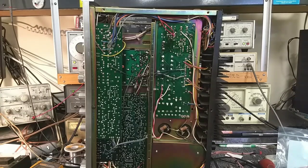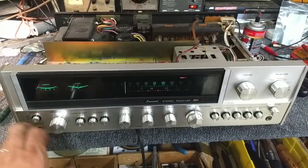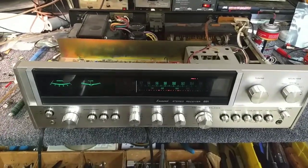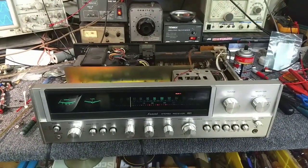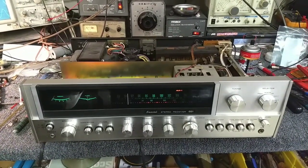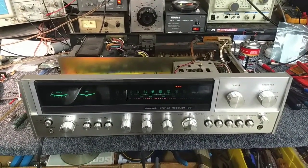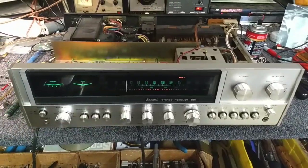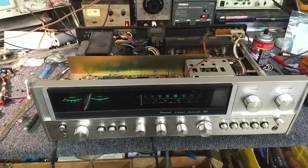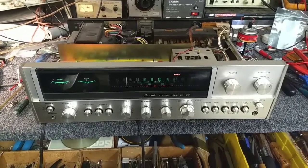Let's go ahead and replace both of those and see where that gets us. New caps are in — let's see if it goes clicky. So that's what it was: bad caps in the protection circuit. Other things can cause it like power supply, regulator, and amplifiers, but this was an easy one. At this point it's a matter of replacing the lamps and doing the regular stuff on it. Hope this was useful to you, thanks for watching.